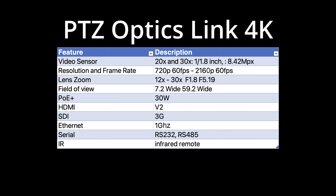Let's go over the features of the PTZ Optics Link 4K. The video sensor for the 20x and 30x is 1/1.8-inch effective 8.42 megapixels. Resolution and frame rate starts at 720p 60fps up to 4K at 60fps. Lens zoom options are 12x, 20x, and 30x optical. F-stop ranges from f/1.8 to f/5.9. Field of view is 7 degrees to 59.2 degrees wide. It runs on PoE+, 30 watts. HDMI is version 2, SDI is 3G, Ethernet is 1 gigabit, and it has RS-232, RS-485, and an IR remote.